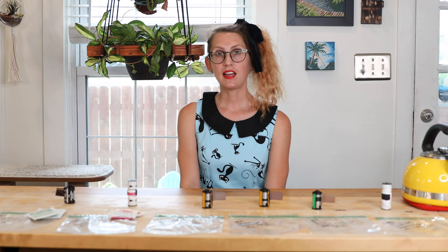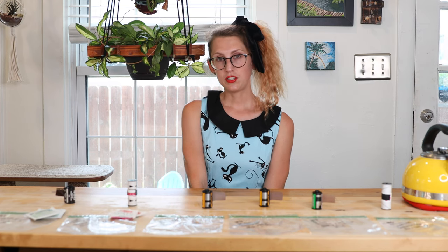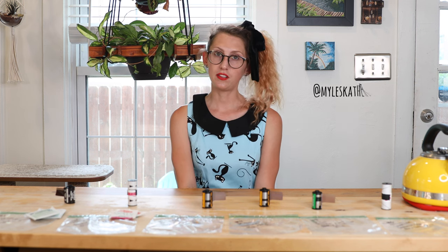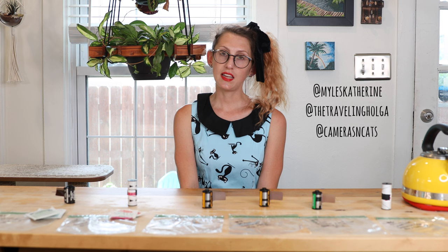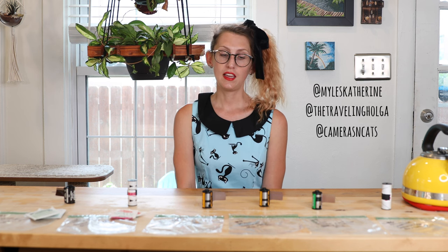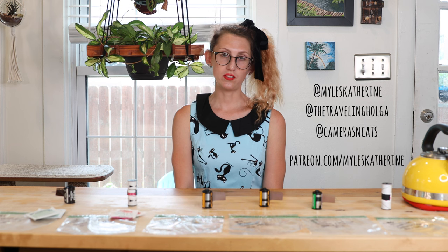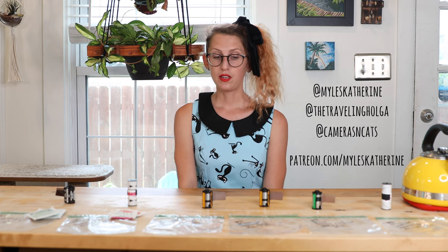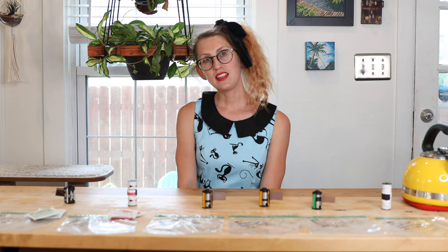Well, thanks for tuning into Cameras and Cats for this film soup episode. Be sure to like and subscribe. You can follow me on Instagram at Miles Katherine, at The Traveling Holga, or at Cameras and Cats. And if you want to help support my work so I can do more fun videos like this, you can go to my Patreon at patreon.com/mileskatherine. I'll include all the links below — have a great day, thanks for tuning in!